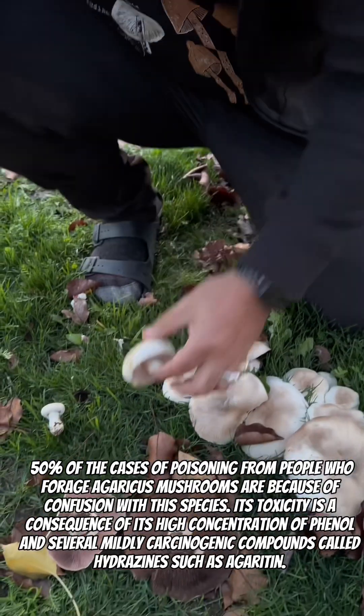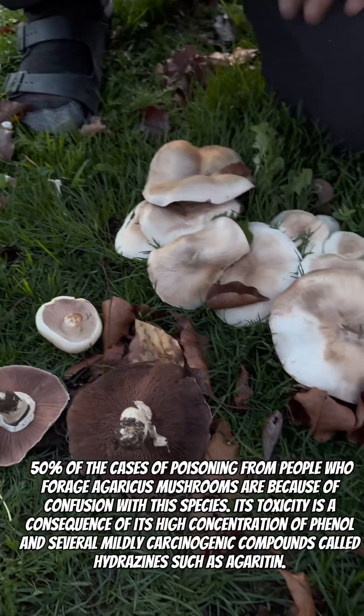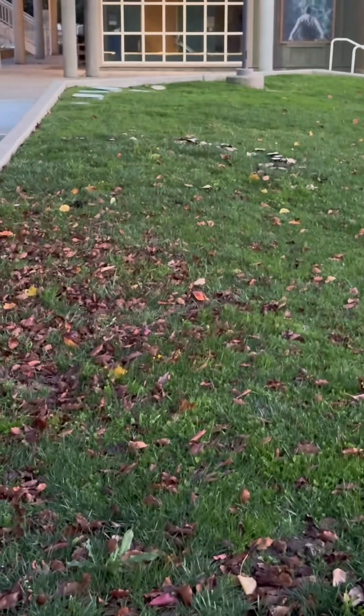I wanted to share this with you guys. We don't see this much where we come from, but here it seems to be growing in this little area and it's growing in a ring. Hope you guys have a nice day. Bye.